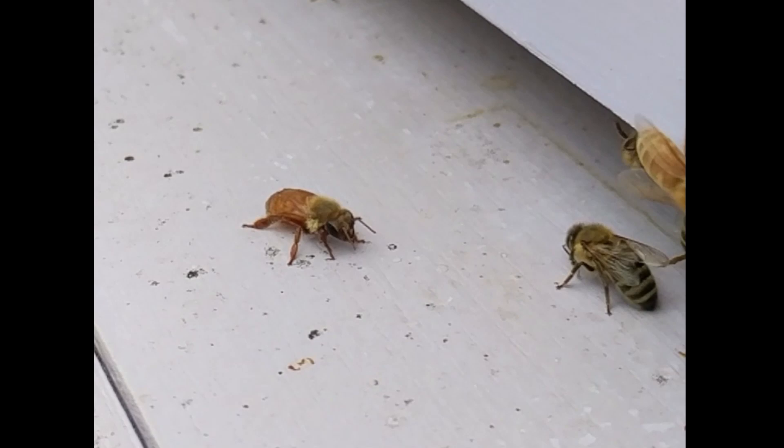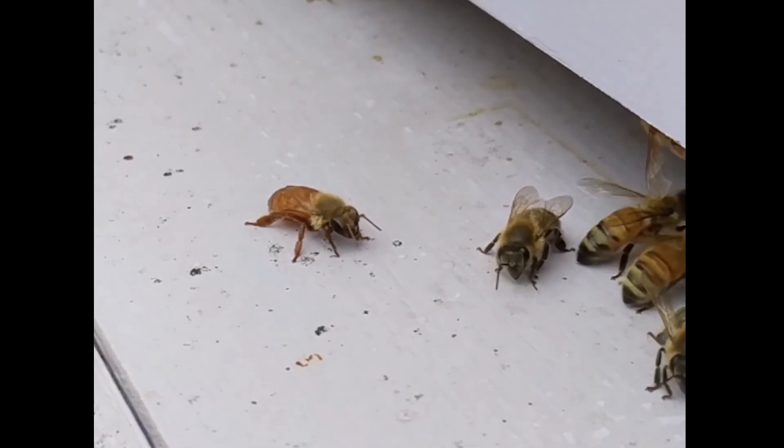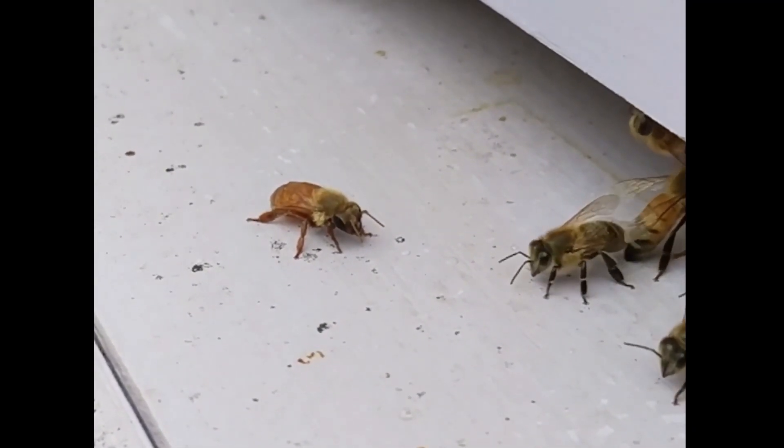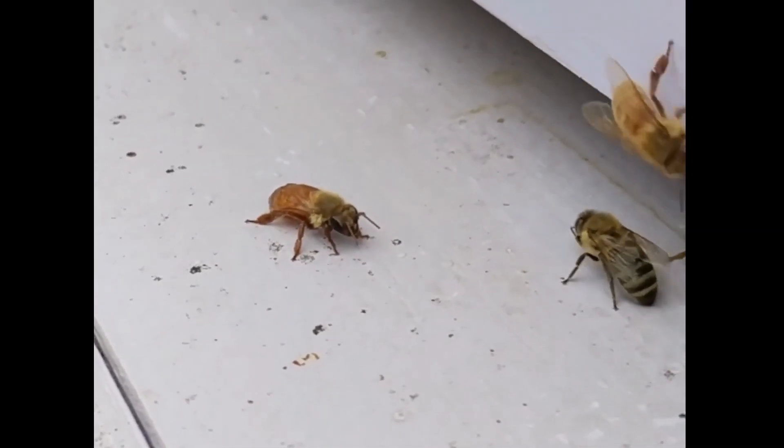And that was amazing — such an intentional action. So I ran inside, grabbed my phone, ran back outside to get some video, and observed the situation. This is the preceding 13 minutes of video footage that I got after that event. Here is our little waterlogged bee on the left.